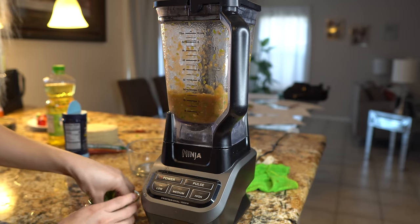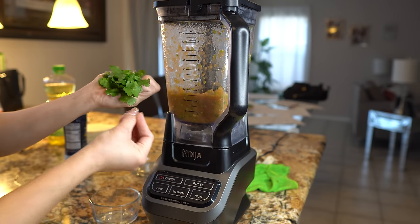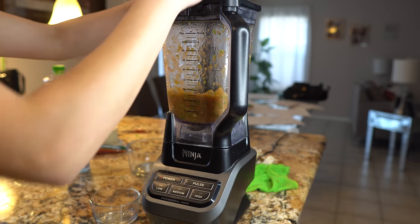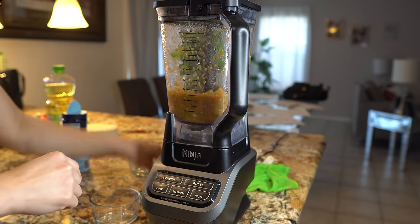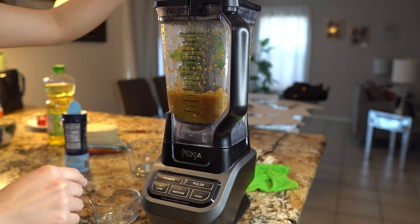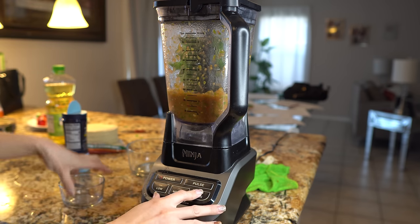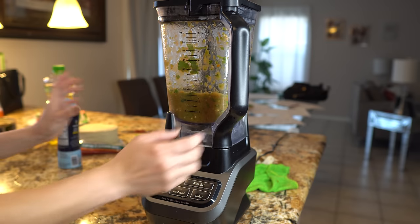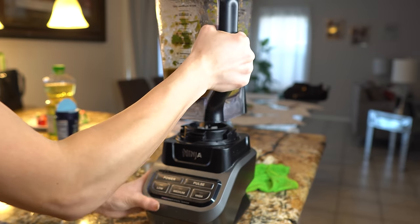Once everything's mixed, we're going to add our cilantro. I don't like my cilantro to be super blended, so I like to add it after everything else is blended. I'm just going to give it a mix for a couple seconds. Now our salsa is done — just taste it for salt and that's basically it.